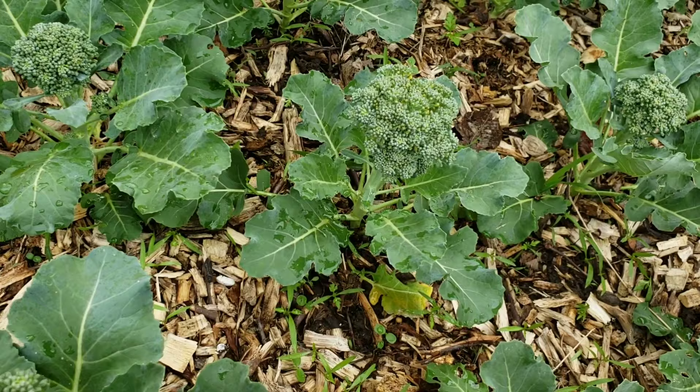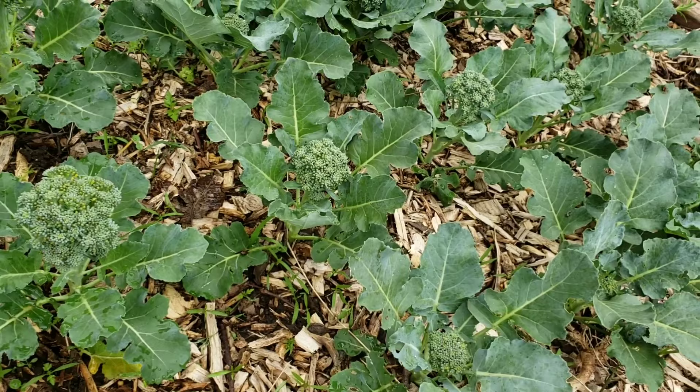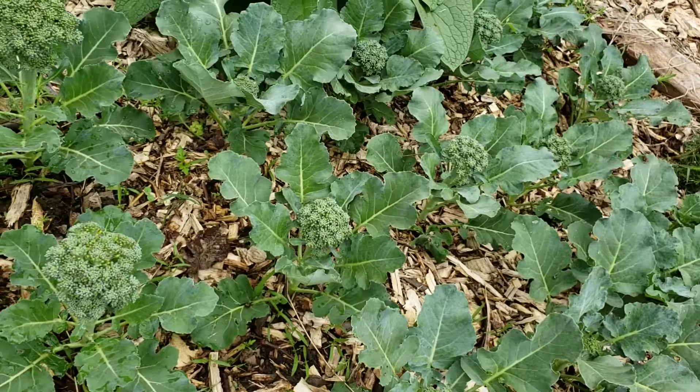Plant your broccoli early and protect your crop. There are different varieties — you have heading broccoli and sprouting broccoli, which I like to grow as well. Definitely choose your variety, try to get it in early, try to extend your seasons. We've been fortunate to have a little cooler spring which has allowed us to get a bit more growth.